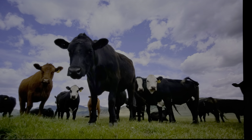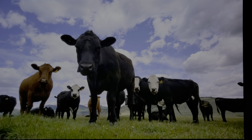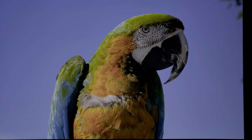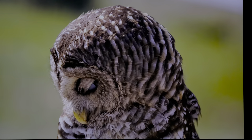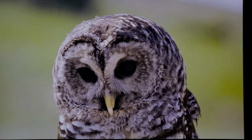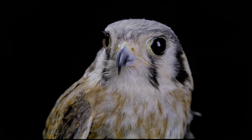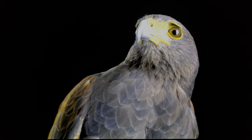These demos are filmed in 8K. The scales — the depth of that is amazing. No noise in the feathers. That's unbelievable. No aperture, nothing adjusted — that's just what it looks like.